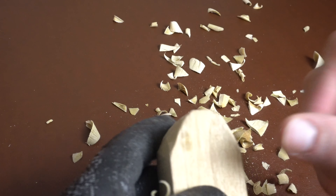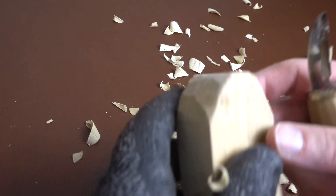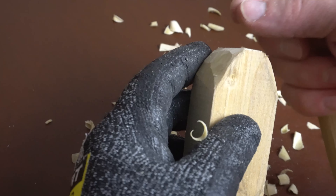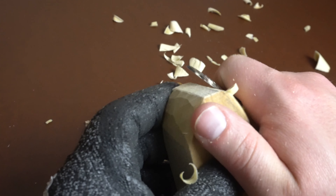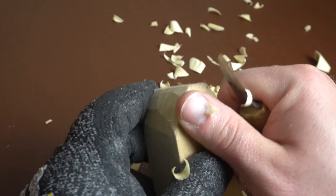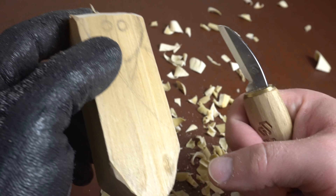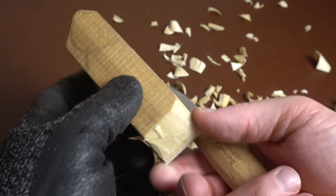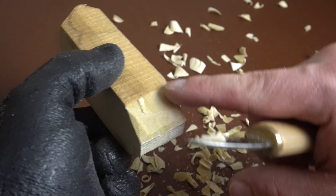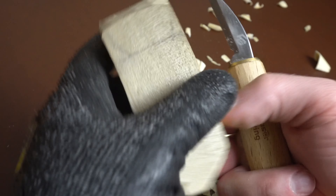Kind of get the gist of that — just bring it down to a point. Eventually we're going to bring all this together and take up this section and this section, that way it's pointy. So now we'll just take off this section and you can kind of just go straight across and do like a chip cut, essentially.